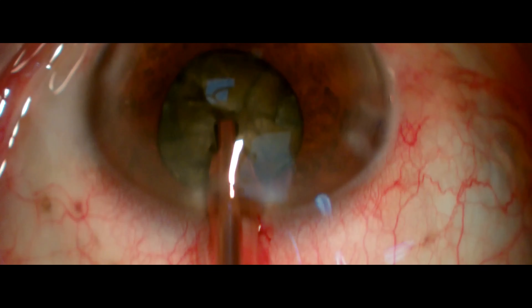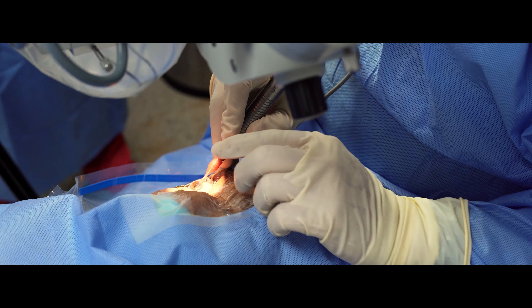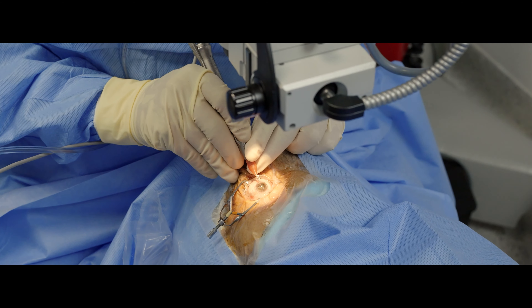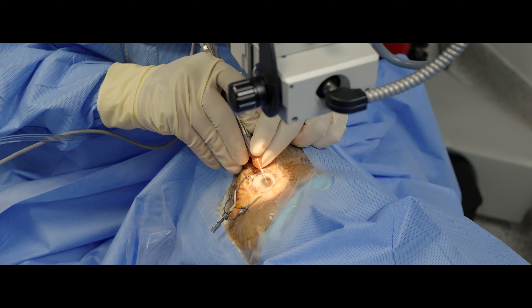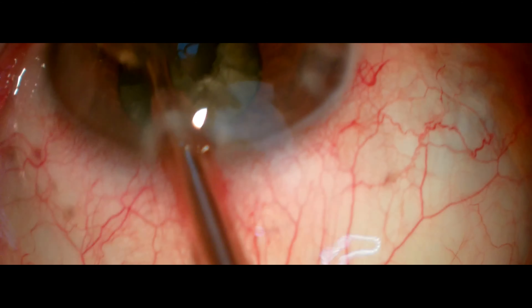Once you chop the nucleus, you grab again your phaco handpiece with your dominant hand and just phacoemulsify the nuclear fragments with total control of your surgery.